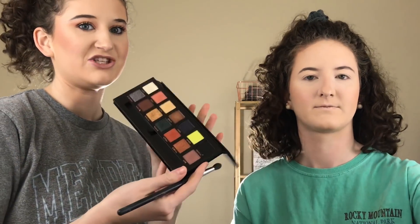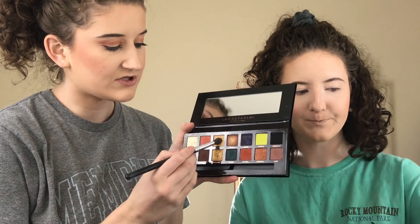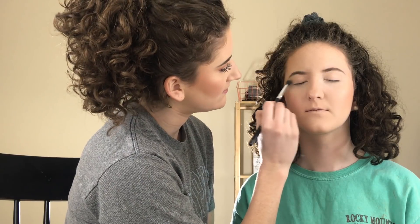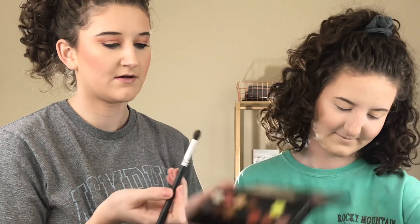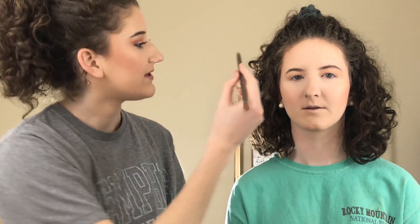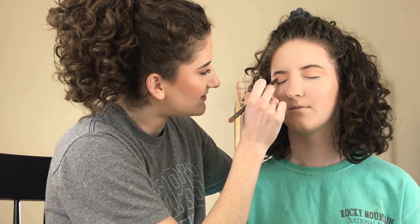So next we're going to go into eyeshadow. Today I'm going to be using the ABH Prism Palette. To start off, since our eyes are already primed and set, we're going to take a little bit of Unity — our neutral transition shade — and focus the pigment where her eye would naturally crease. Next we're going to go in with Eden using that same brush. Your skin looks so good, I'm dying over this highlight right now. Then I'm going to go in with Saturn on a more definer brush and really accentuate that outer V.